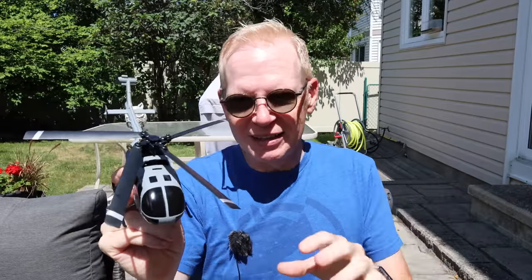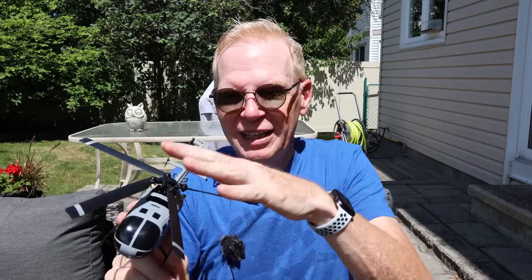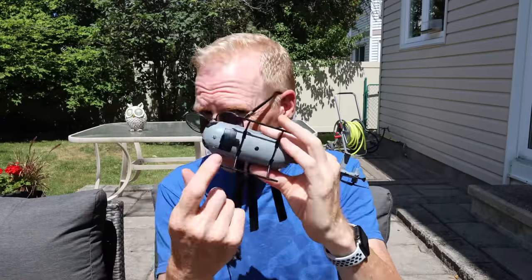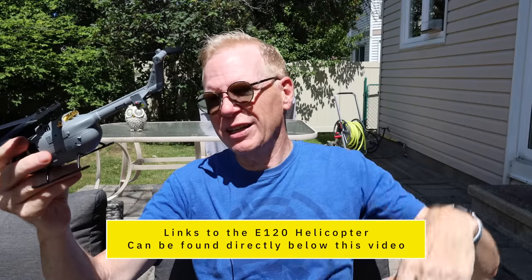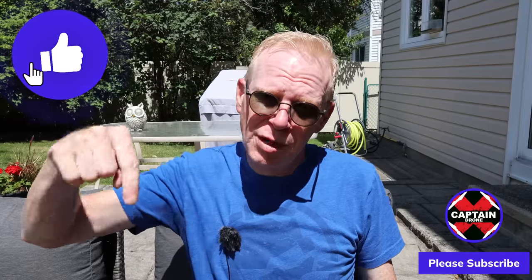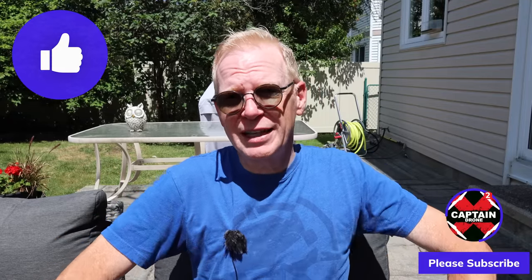My final thoughts: this helicopter is 100% a buy. You will love it whether you're a pro or a beginner. It's so easy to fly and it looks so good — put it on the mantle if you're a pro, but if you're a beginner also take it out and fly it. It's a lot of fun, especially since it flies for 15 minutes, has optical flow on the bottom, and cool lights for flying at night. Links to this product are below, probably with a discount code to save some dollars. If you enjoyed this video give it a thumbs up, hit subscribe, and I'll catch you in another video with cool RC products. Bye!